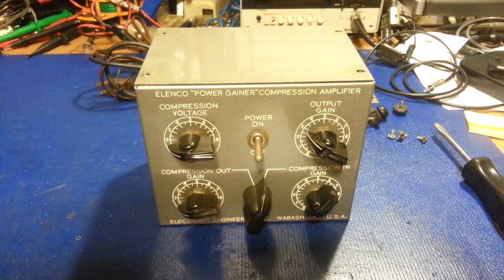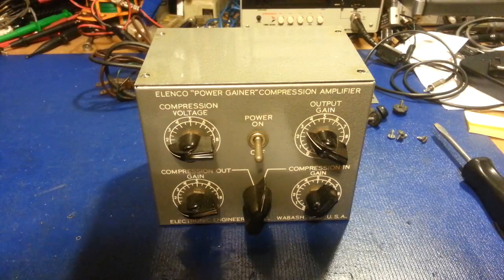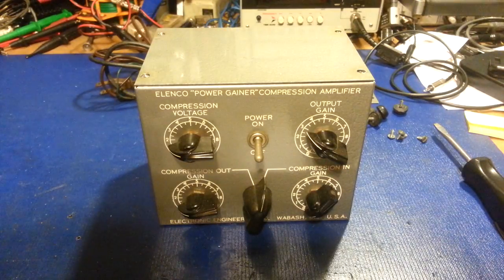They're actually very rare, very hard to find these things. I now have six of them, counting the radios I have them attached to. I just got this one recently. Pretty much when one of these shows up on the market, I scoop it up.